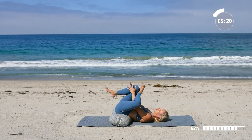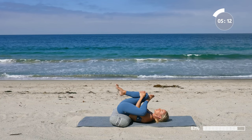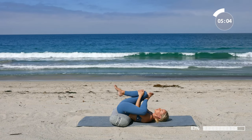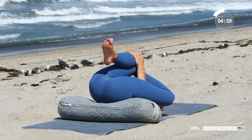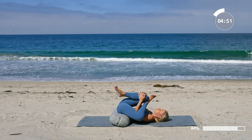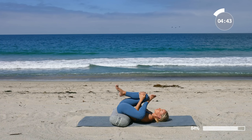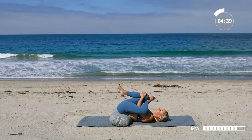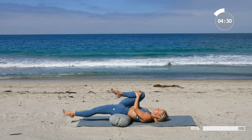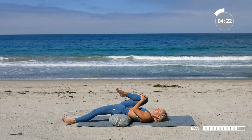Now right here we're going to take a nice figure four stretch. Grab on to whatever you can — maybe your thigh or behind the knee — and just let everything melt in towards your body because the bolster is propping your hips up, giving you a nice extra stretch. Take a deep breath in and out through the nose. Then keep holding onto that right knee, release the left leg, and let it extend all the way over the bolster. You'll get a nice front stretch — just pull the knee in towards your chest.